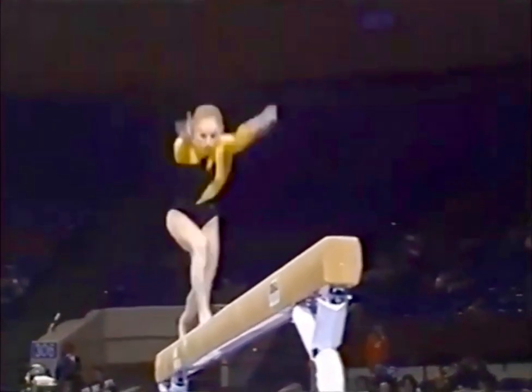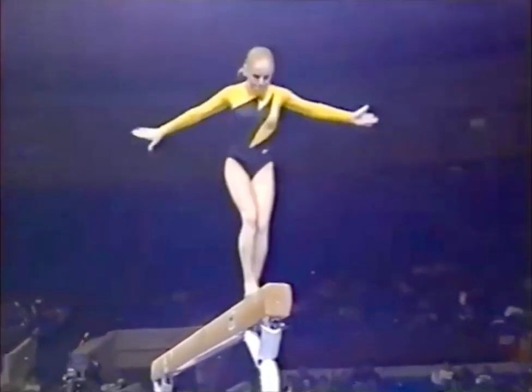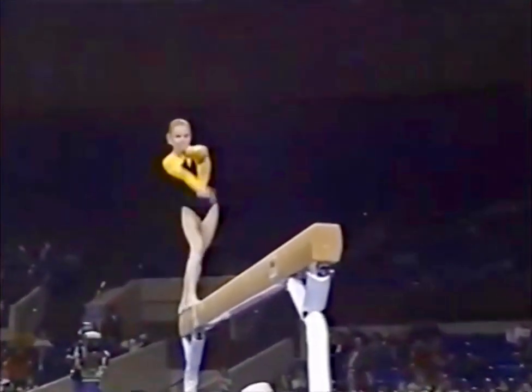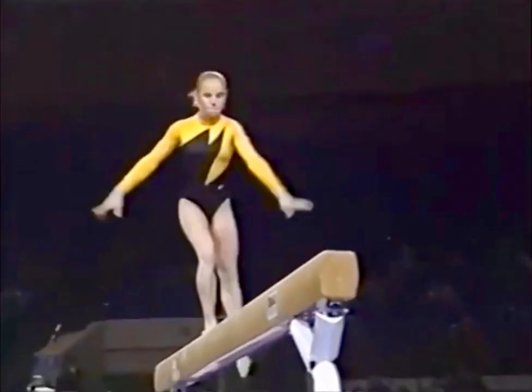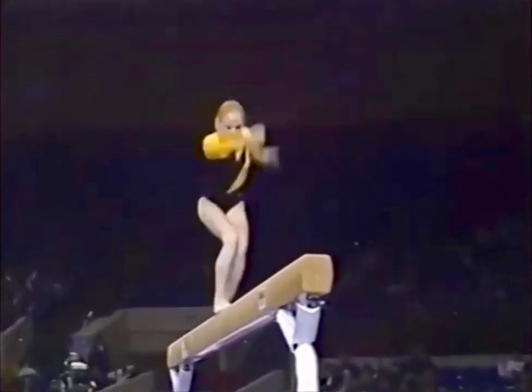Interesting combination right here — forward elements in combo, beautiful, difficult because it's a blind landing. She's 15 years old, first trip overseas for a major competition, so her head's filled with all sorts of things. This element coming up is really neat.